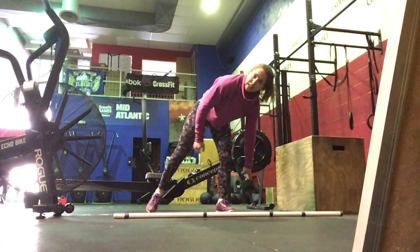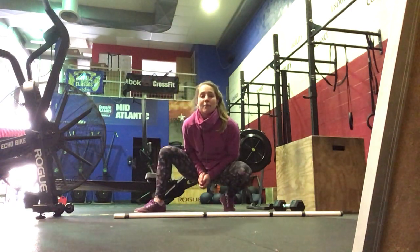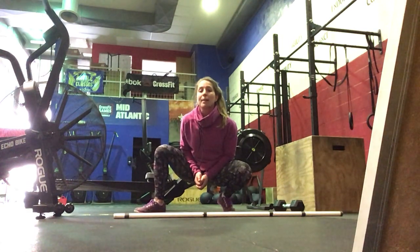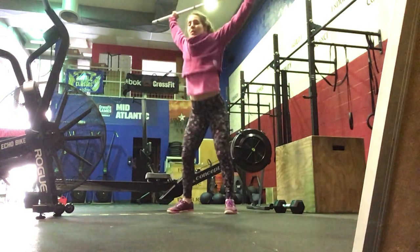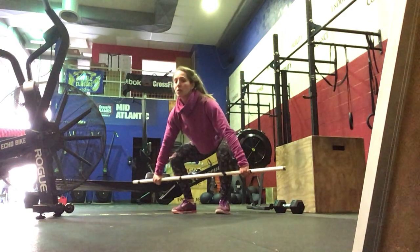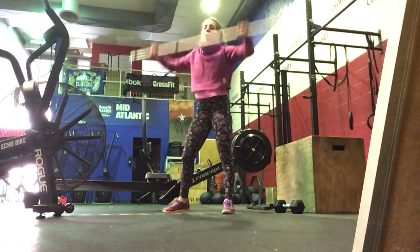For our workout of the day, we're doing 5 rounds — 6 rounds if you want to go advanced. It's going to be 10 power snatches, 15 box jump overs or step up overs, and then 10 hang power cleans. Power snatches are from the floor and should be lighter than what you did in your strength work. Reset, set the shoulders back, re-bend the knees, using your hips to get underneath that bar.